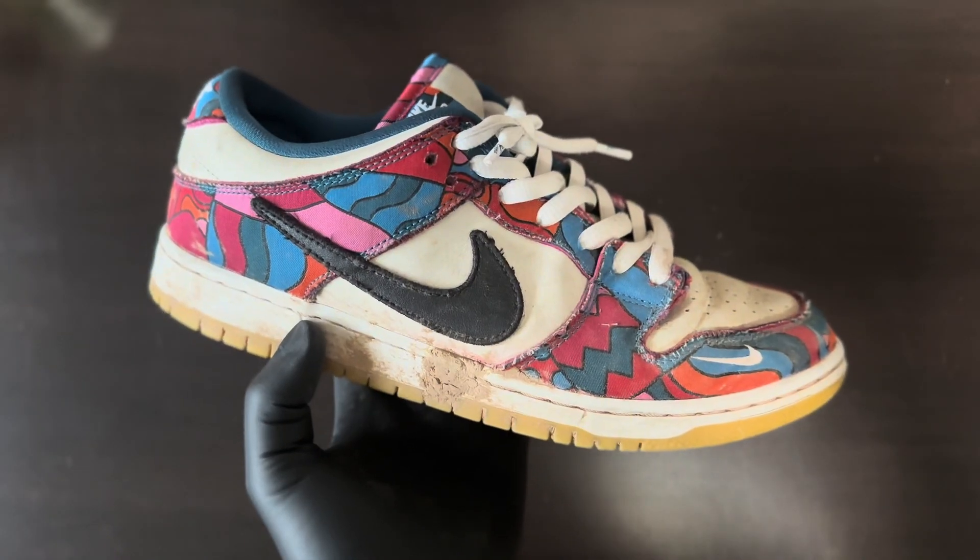Alright, we've done enough prep work — we got most of the dirt off. As you can see there's still some on the bottom, but now we are ready to actually get the shoe wet. We are going to brush everywhere, break down that dirt, and then we'll come back and see what we're looking at.